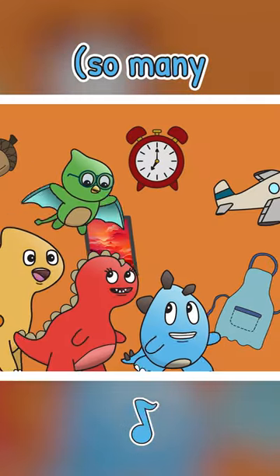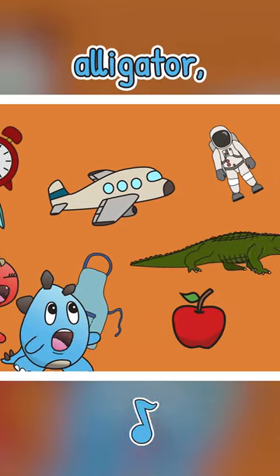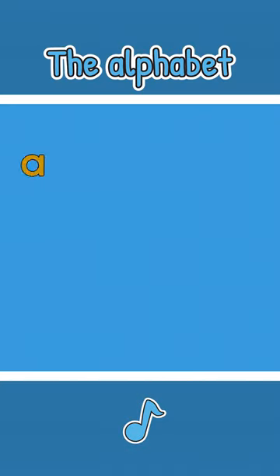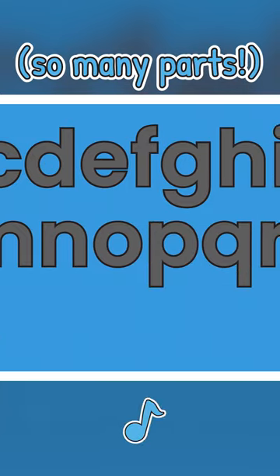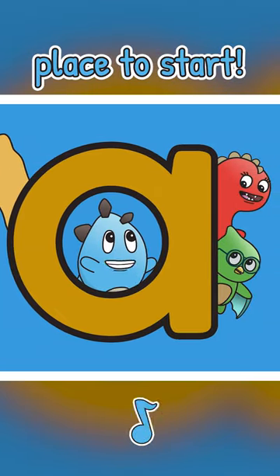So many things that start with A. There's apple, alligator, astronaut, airplane. The alphabet has so many parts, but the letter A is a horrific place to start.